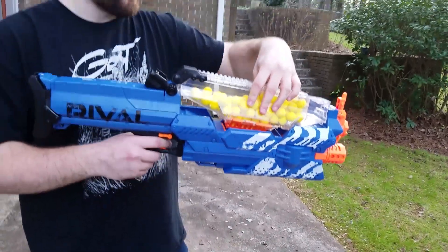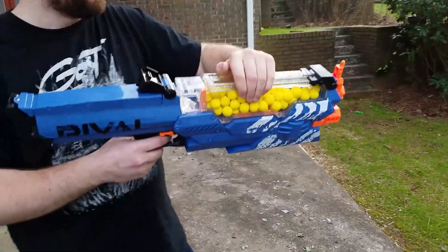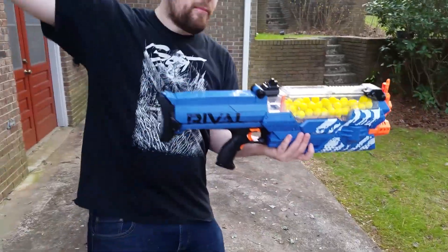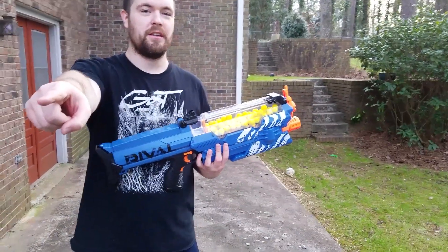This is very easy to put back on, especially for someone who hasn't done it yet. The fangs go at the bottom and then the black part goes at the front. What makes this blaster even more awesome is I've heard that it uses the same kind of battery trait as the Chaos — is that true?